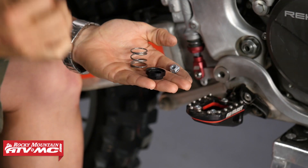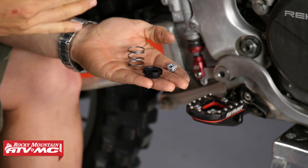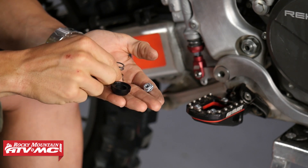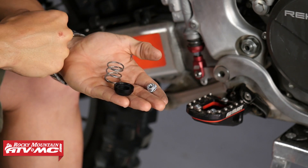It's going to save some headache down the road. There are three items that come included with the rear brake return spring kit: you're going to have your bucket, which is anodized billet aluminum, you're going to have their compression spring, and you're going to have their locking nut.